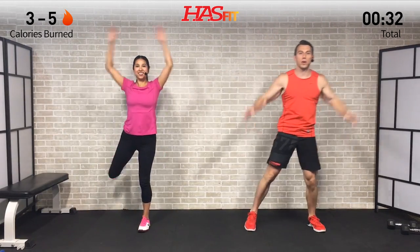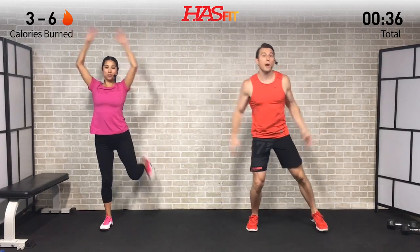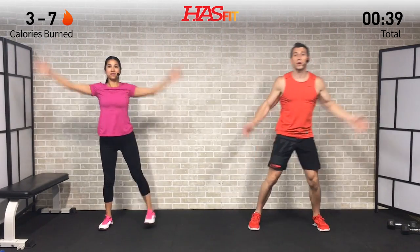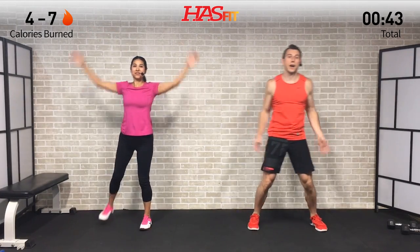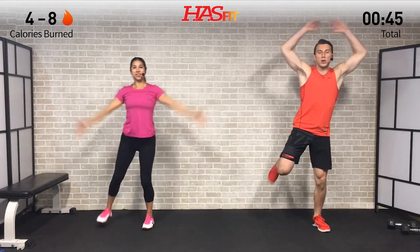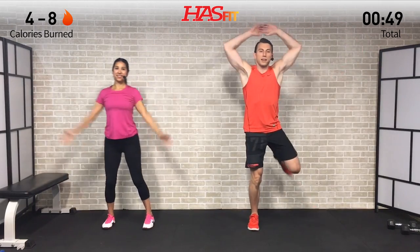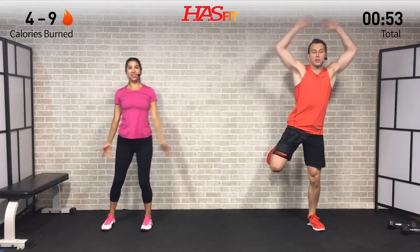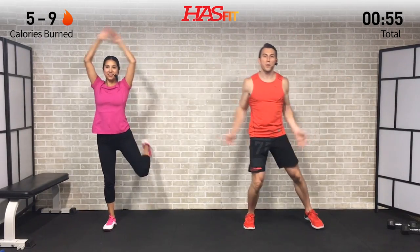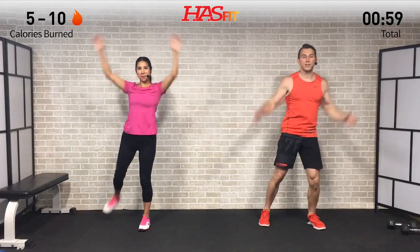Throughout the course of today's workout we're not going to count any repetitions, so we just want you to move at a pace that you feel comfortable with, completing as many reps as you can in the allotted time period. Stay nice and light on those balls of the feet with soft ground touches.